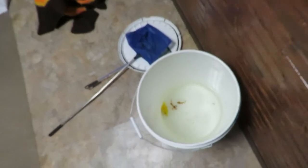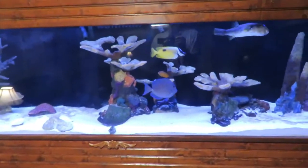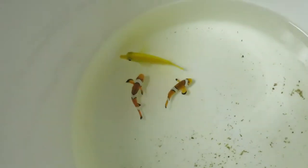They look like percula clowns. His water is 1.022 and I run mine usually at 1.024. I'm going to test it and go ahead and start drip acclimating them. I know they're healthy — I saw his system — so I'm not going to quarantine.